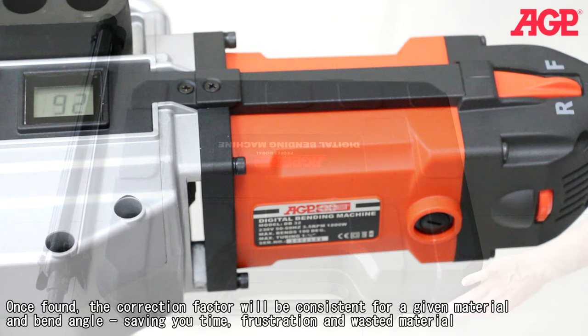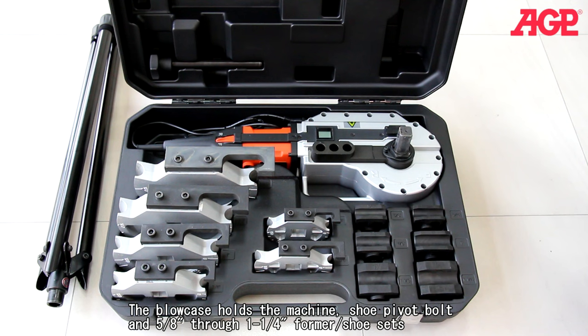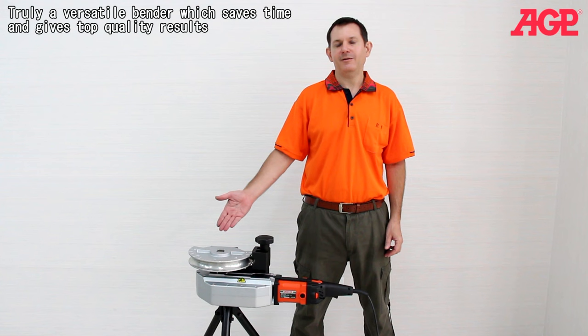The blow case holds the machine, shoe pivot bolt, and 5/8 through 1-1/4 inch former shoe sets. Truly a versatile bender which saves time and gives top quality results.